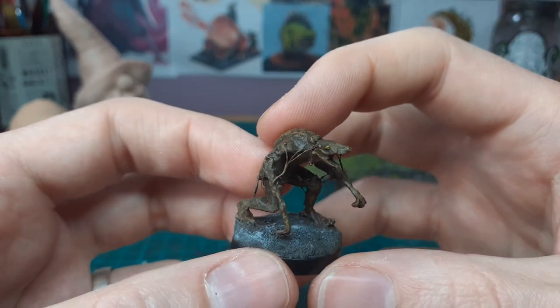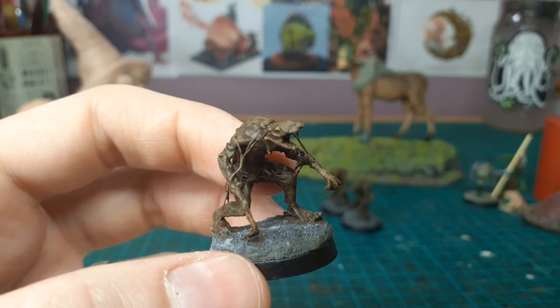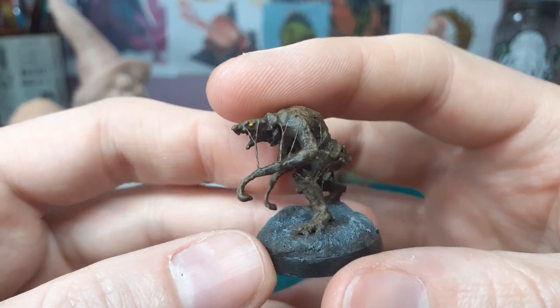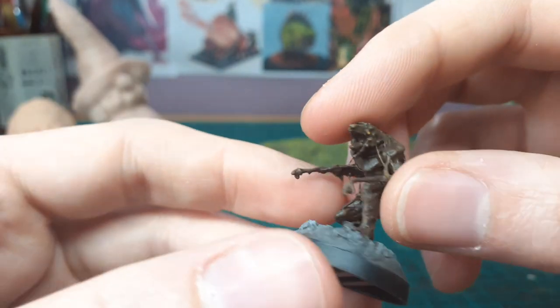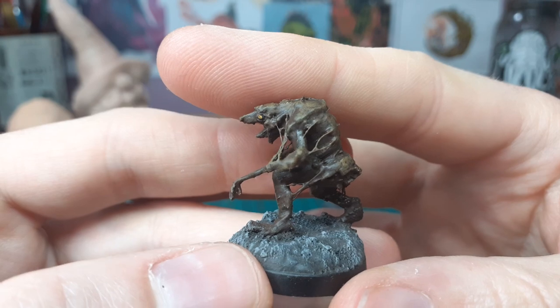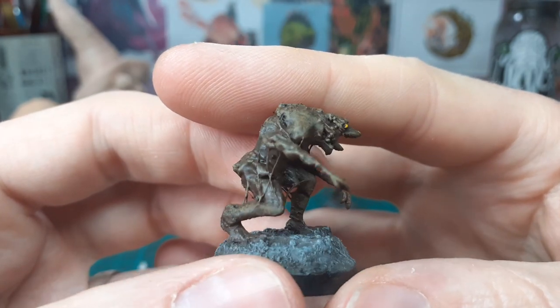So I was messing with them — putting liquid green stuff, putting mod podge on them just to see how it would work for taking away the layer lines. Eventually they just turned into these weird creatures. There's some kind that looks like some kind of feces or poo demon or poo creature.